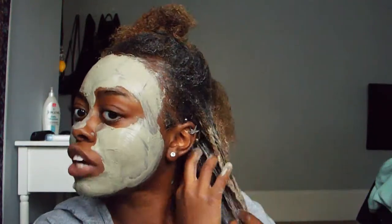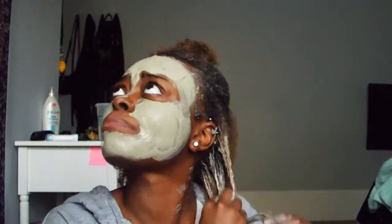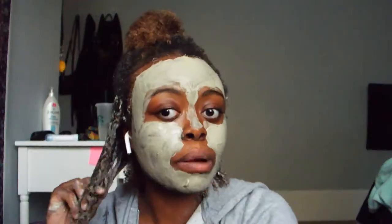Y'all, I should have detangled my hair first. I low-key should take my jacket off — I don't want y'all to think I'm naked. My hair is not detangled, and it's possibly getting water damage. I hope this doesn't get on my clothes.